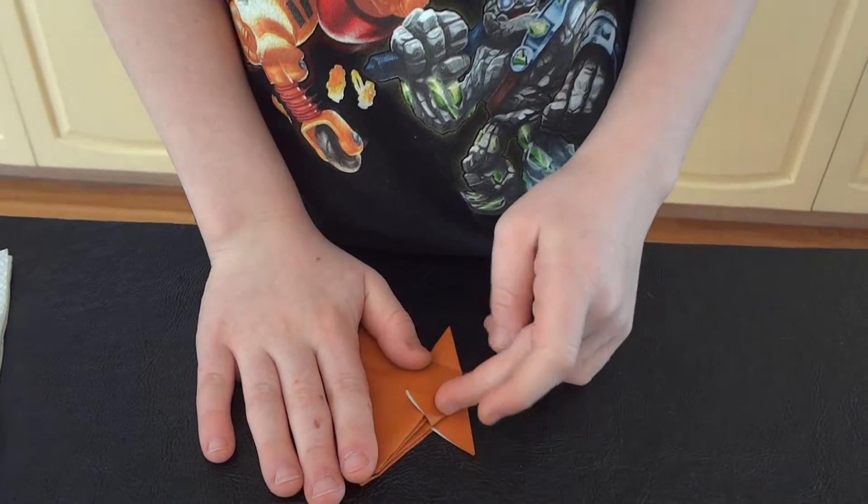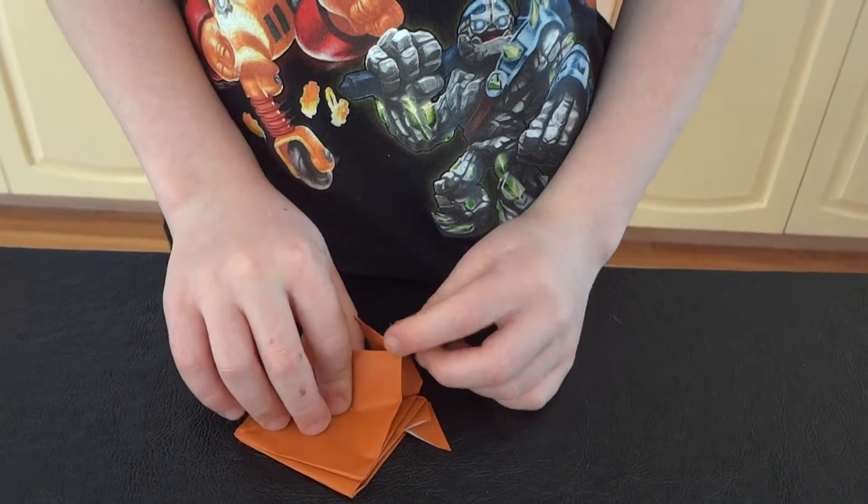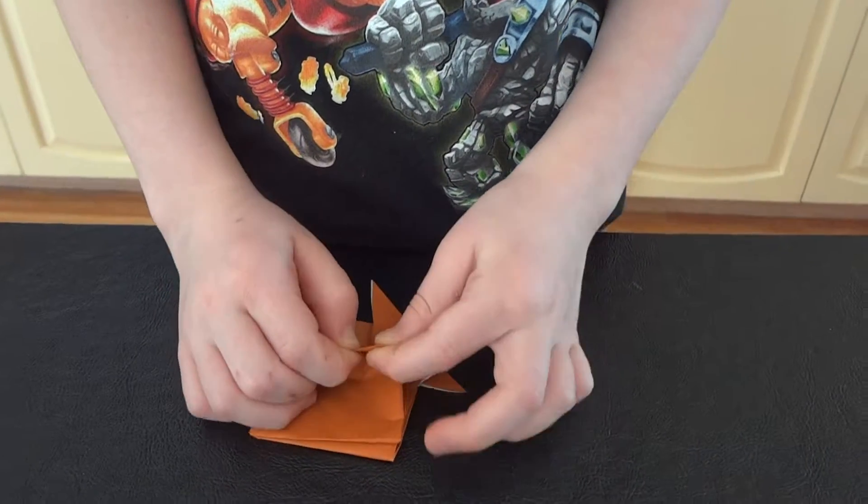Notice there's two fins — one right here and one right here. What you're going to do is fold those fins in. Like that.